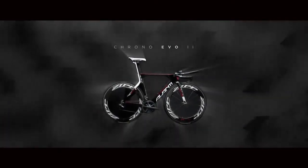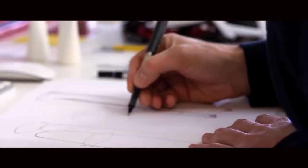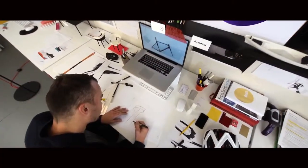We really put a stake in the ground when we created the Chrono Evo 2 and we created the world's fastest UCI legal TT bike. The profiles and tube shapes we developed for that project, we optimized and moved across into the Corsa platform.